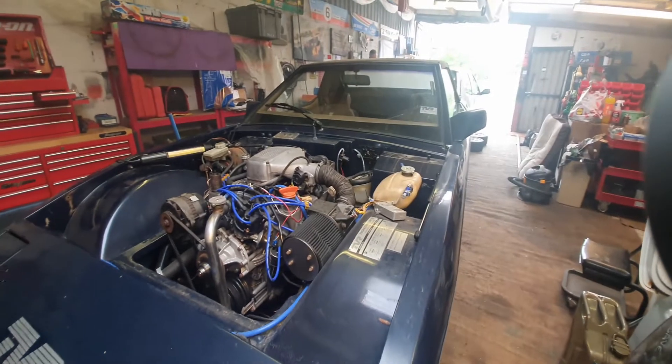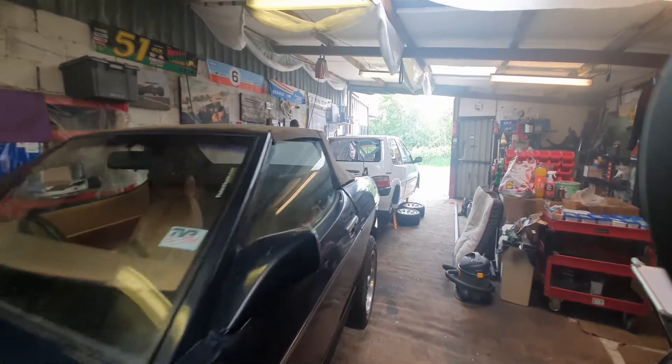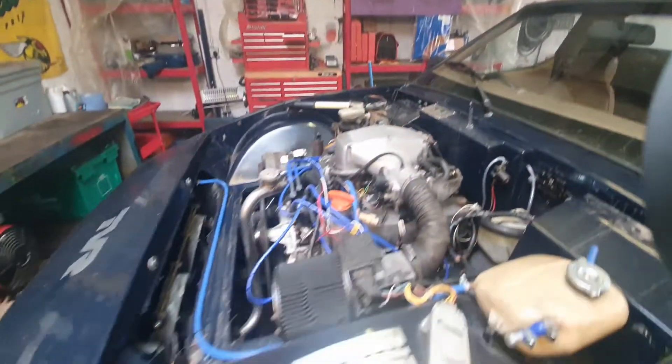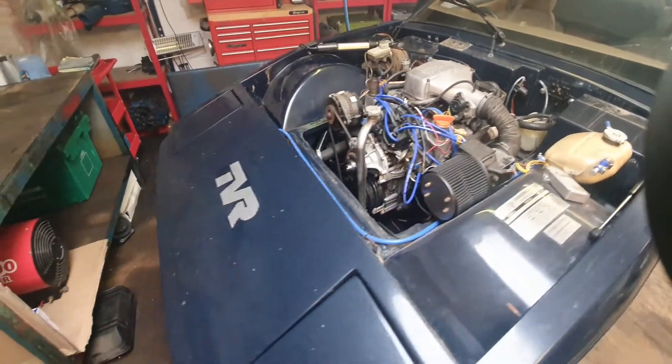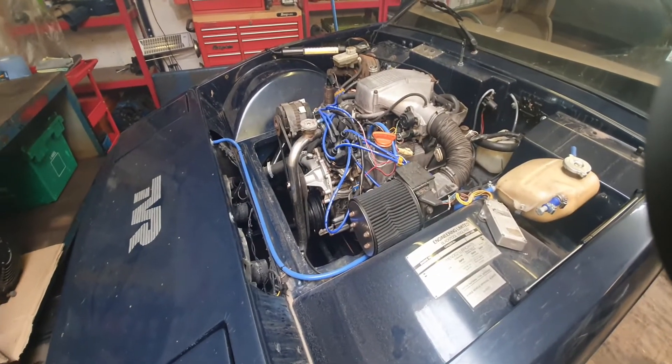We're going to start dropping the fluids, take off the battery, and away we go. See how we get on.